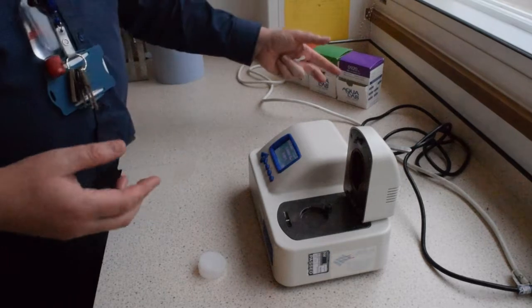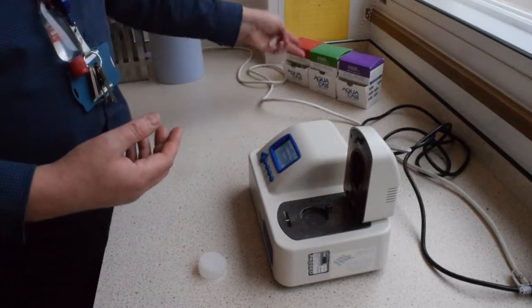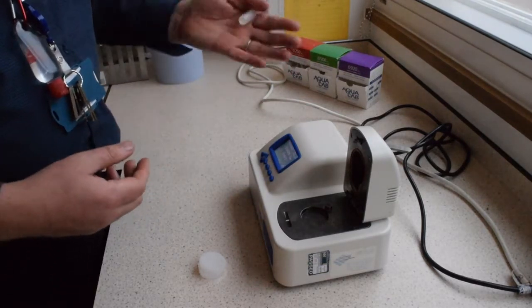If we're doing something very dry like a cracker, a biscuit, or a sample of flour, then we can use a much lower calibration liquid sample.